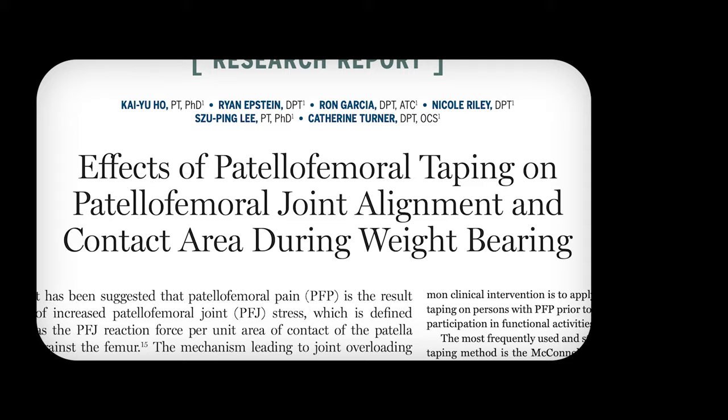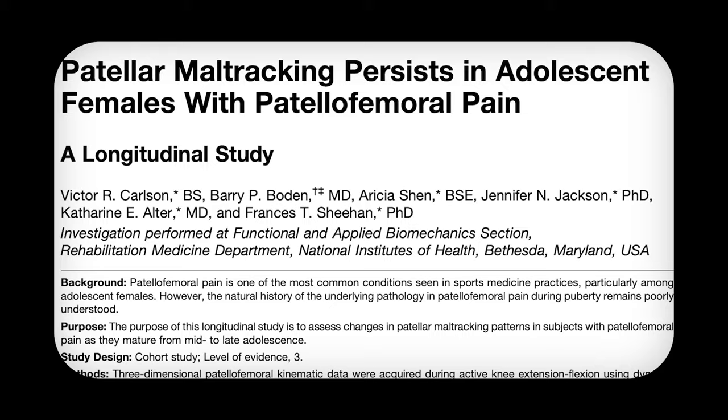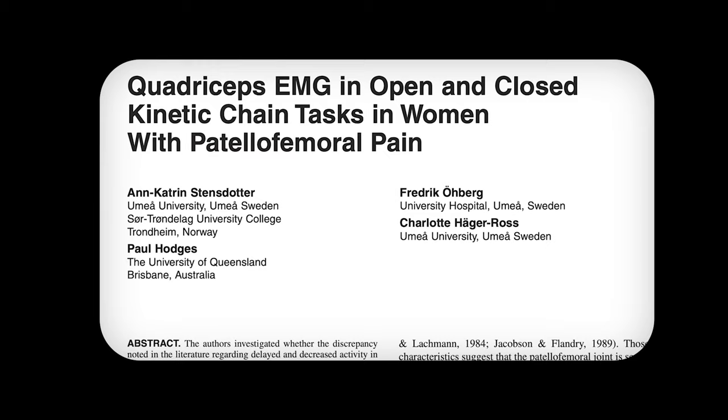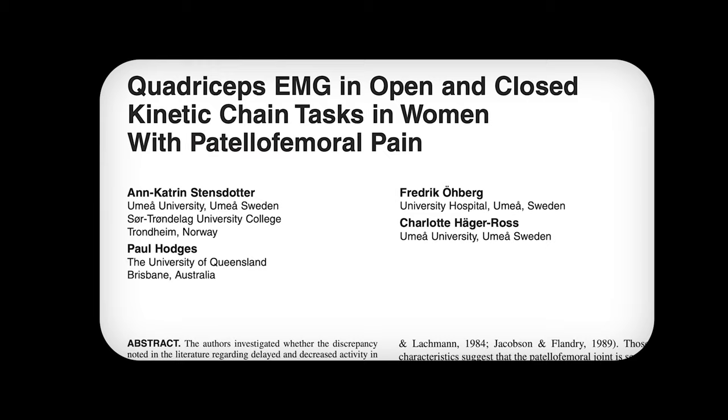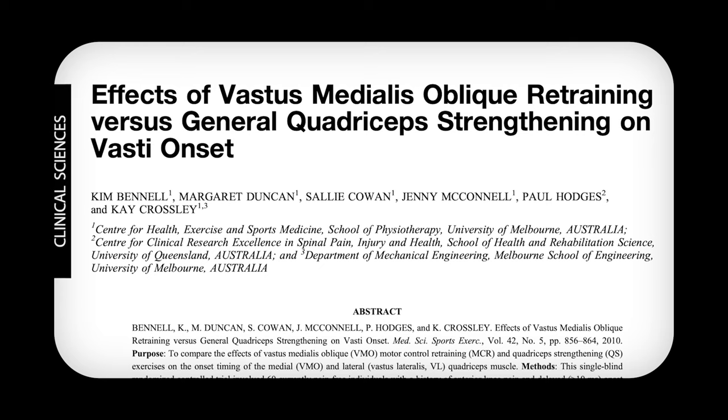This theory hasn't panned out. Taping does not change the alignment of the patella. Females with patellofemoral pain have shown to get better without any change in how their patella is tracking. Atrophy of the quads in individuals with patellofemoral pain isn't unique to the VMO. Intramuscular quadriceps coordination between symptomatic and asymptomatic individuals isn't significantly different. And trying to do specific VMO retraining versus general quadriceps strengthening doesn't make a difference in the long run.